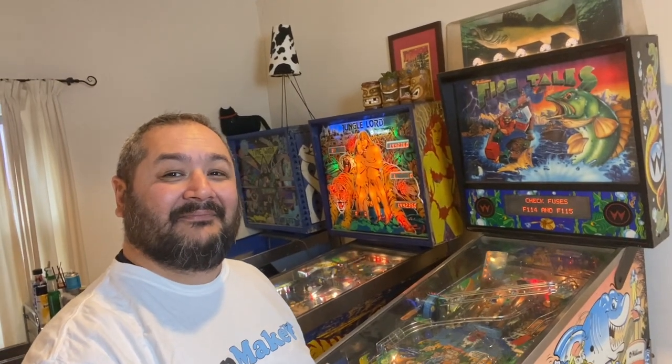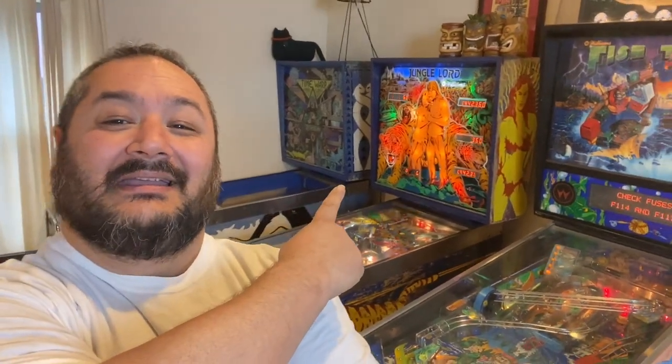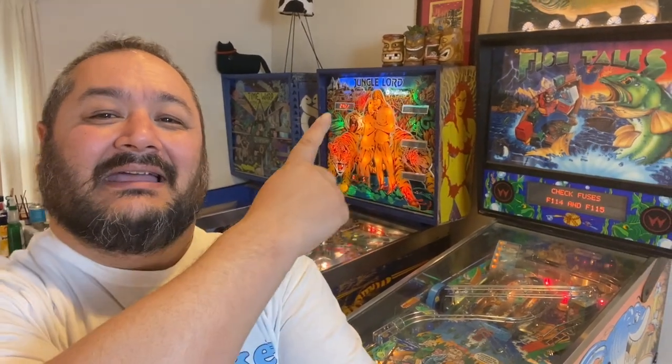Fish Tails! So if we look at our collection: we've got Time Warp from 1979, Jungle Lord from 1981, and now we have Fish Tails from 1992. All these machines are from Williams.